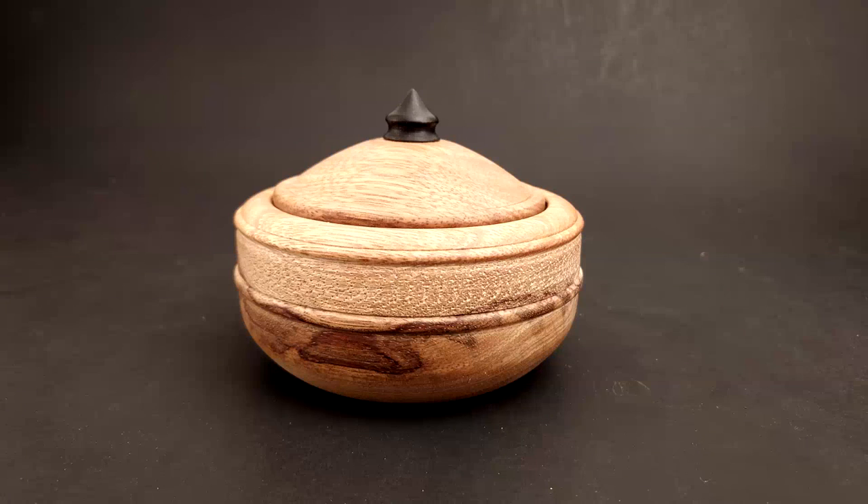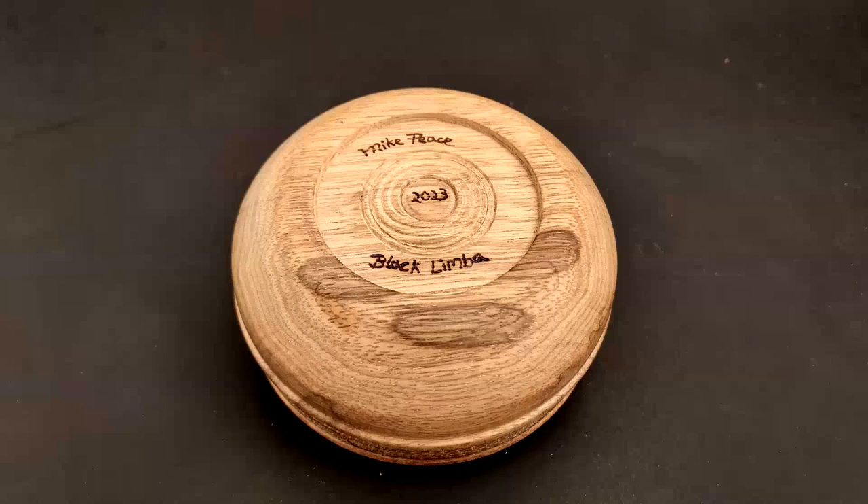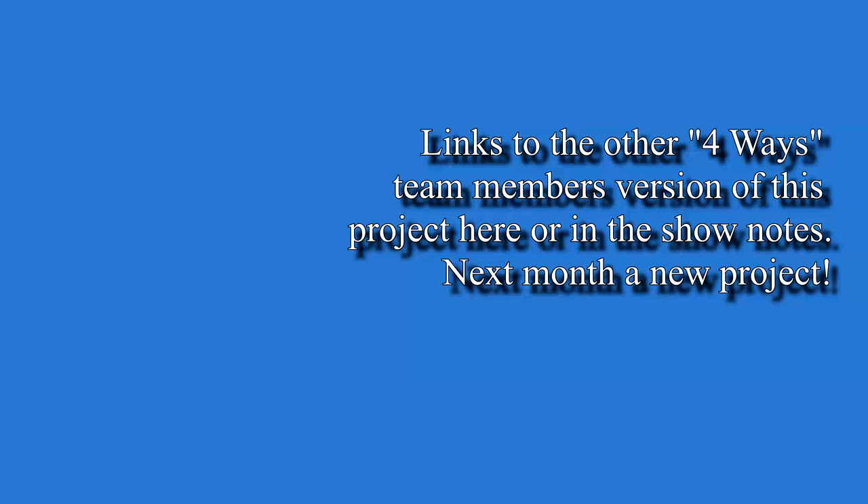Here are pictures of the final project: a picture of the outside of the box, a picture of the top of the box on the inside, and a picture of the bottom of the box. The Four-Ways team is going to do a new project next month, so y'all come on back here.